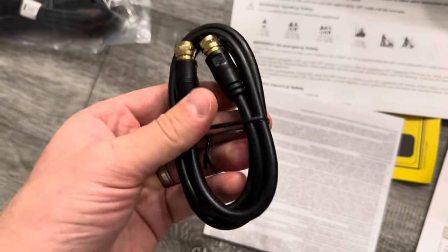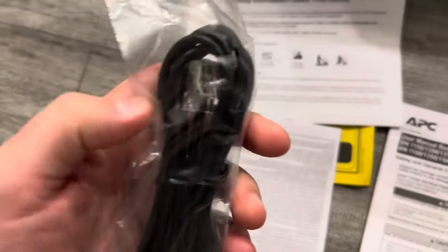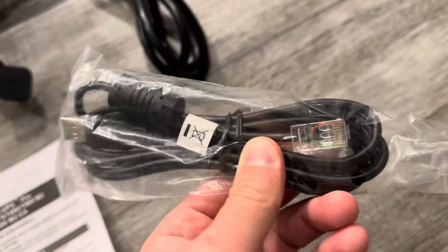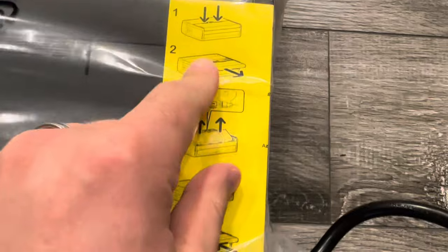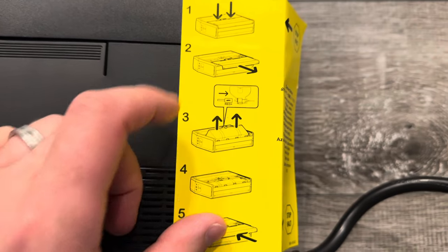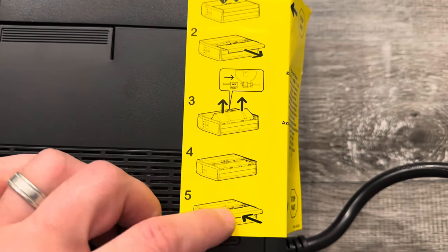In the box we have a coaxial cord, an ethernet cord, USB-A to RJ45 — we're not going to be using this. It also tells you here that you need to connect the battery: push it, take it out, then connect the red connector and put it back.